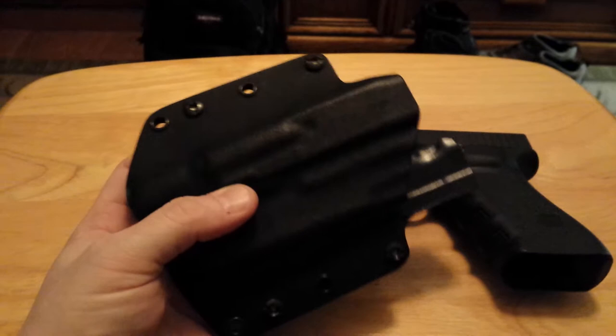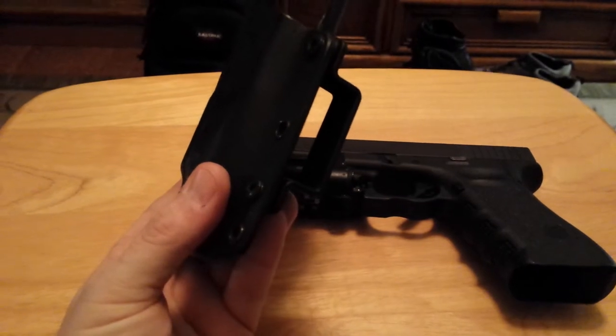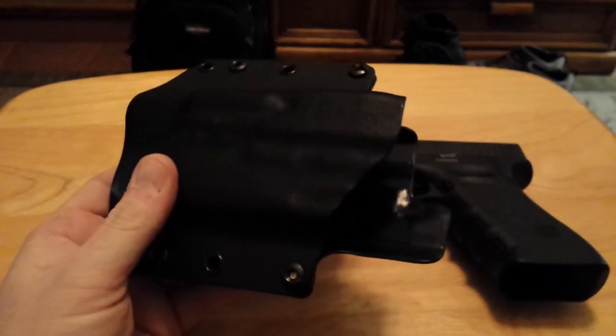While touching it, feeling it, or even wearing it. This is set up to ride in a 1.75 inch belt, and I wear this when I'm working inside in plain clothes or going to and from the office.